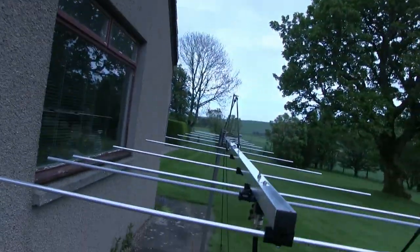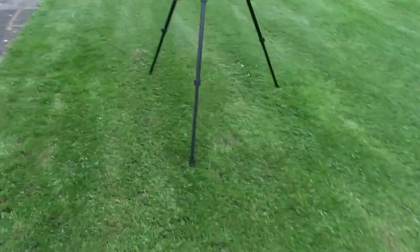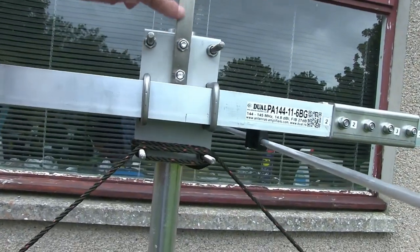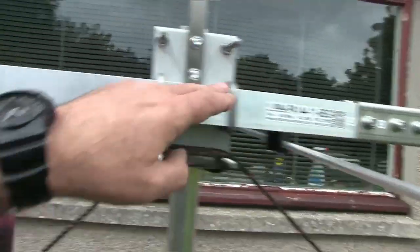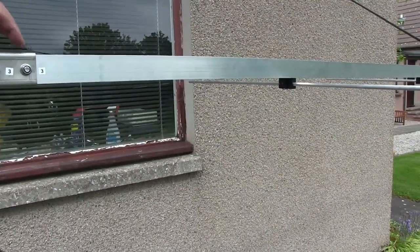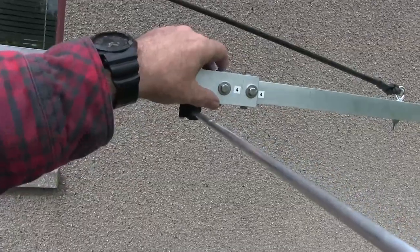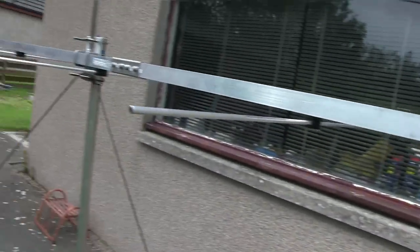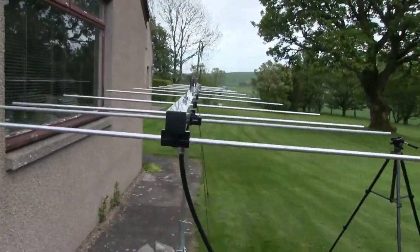I reckon it'll take me about an hour to set this up. I'm going to try and leave some bits together so I won't have to learn how it goes together again. I can take certain chunks off for portable — it's just two bolts in some places, eight bolts in others. With the mast and the rotator, I'm going to have to give myself an hour and a half when I go out contesting.